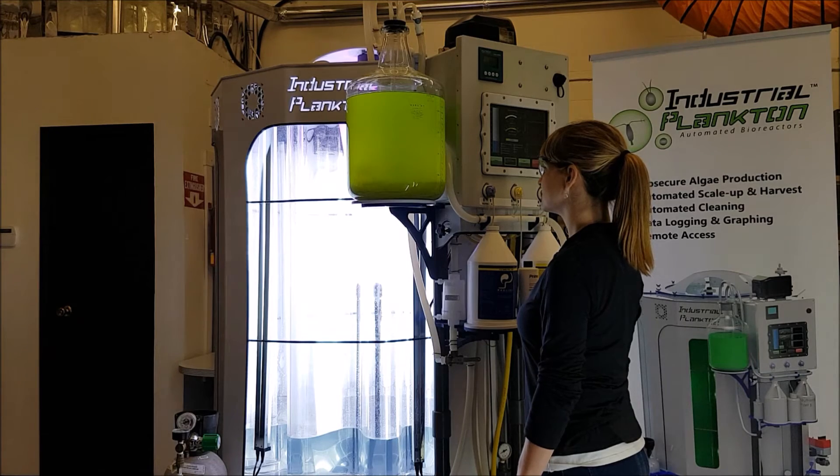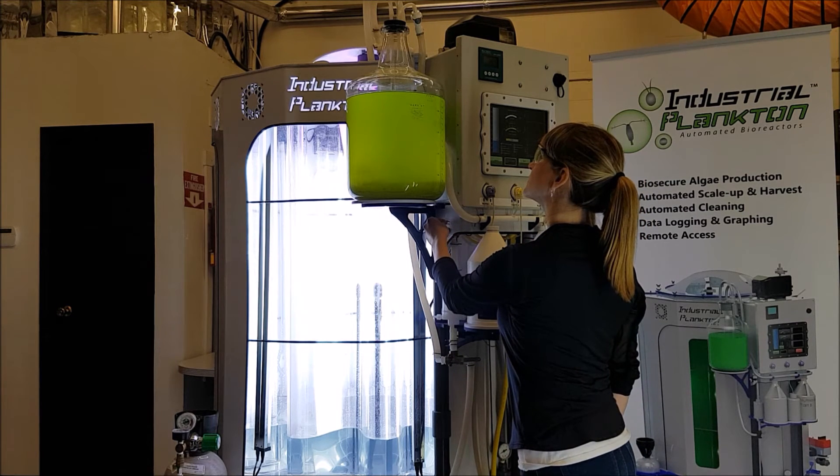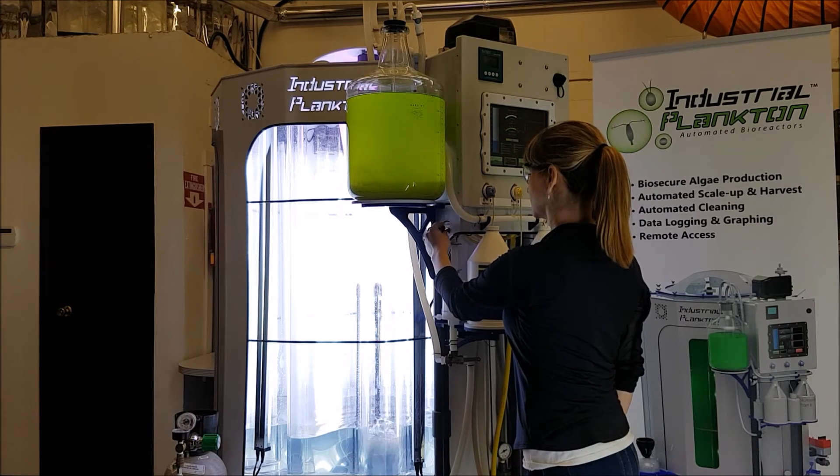The reactor's filtered air is then used to push your inoculum into the reactor by slowly opening the needle valve. Increase the airflow slowly to avoid damaging the algae or popping the stopper out of your carboy.